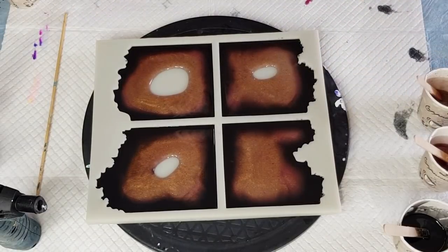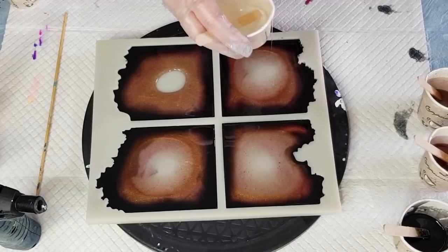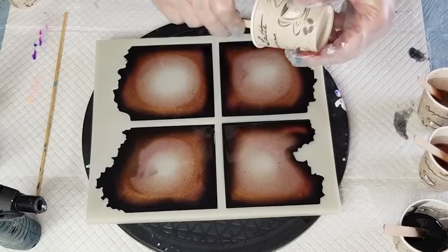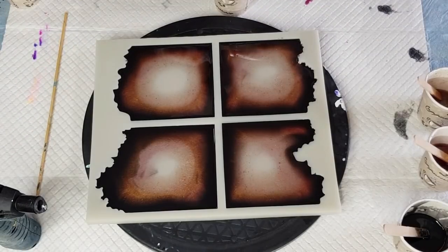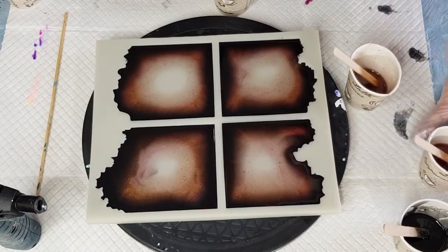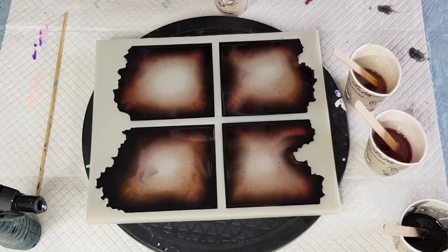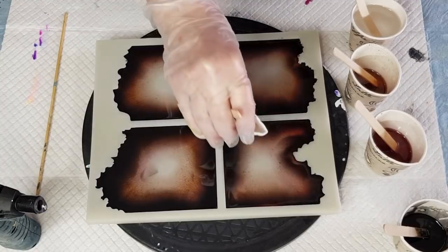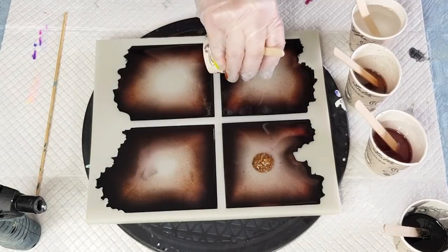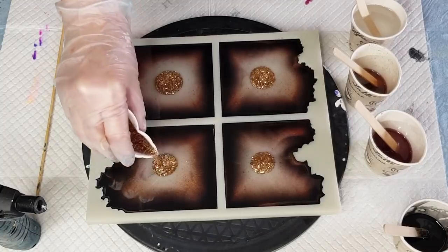Now I'm going to pour my clear in and hopefully push everything back, and that'll free me up to put my sparkles in - that little cup's empty. I pour the rest in so I know that's all I've got. I've still got some of the gold and the rosy gold one. Now that we've got our clear center, let's do the flakes - it's a bit runny, I shouldn't have put so much resin in because I wanted a paste. Let's pour some in the middle of each one first.